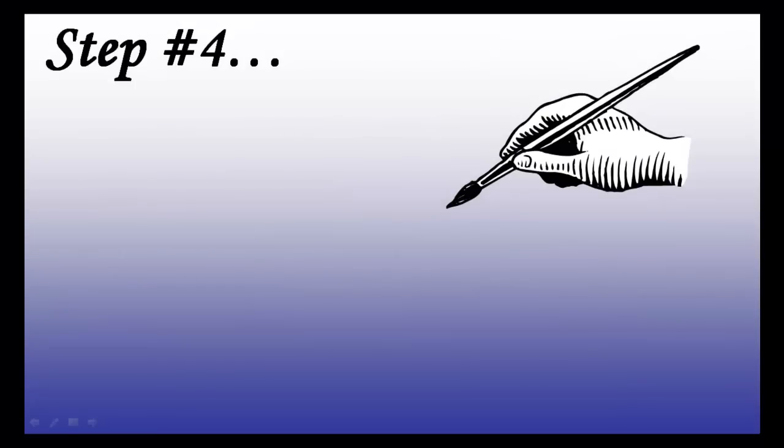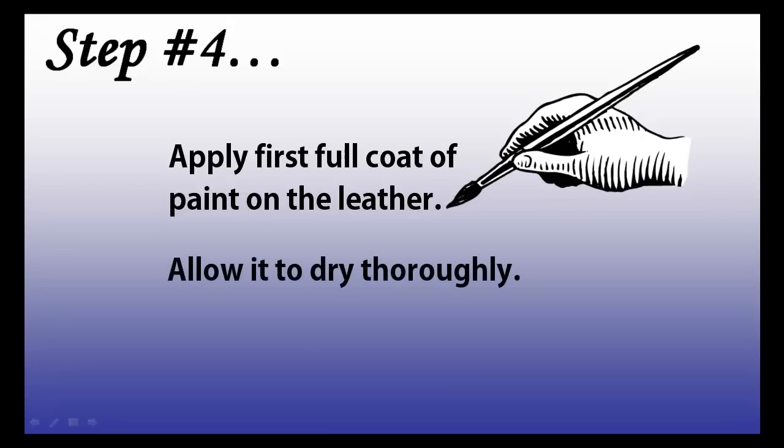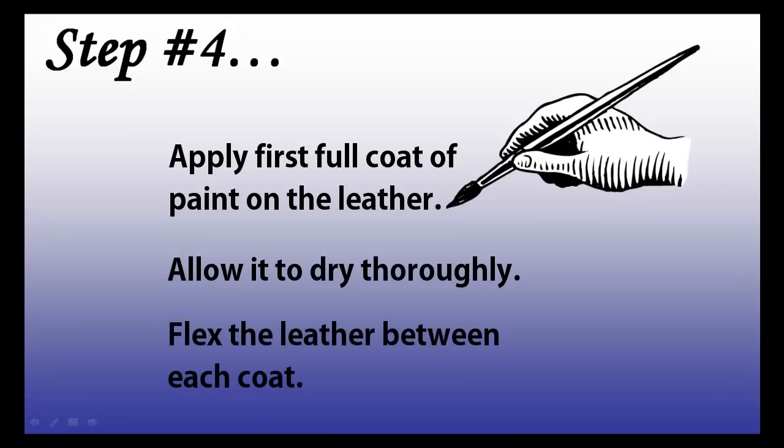Once the initial water-paint mix coat is applied to the leather that you are working with, you can then apply your first full coat of paint on the leather. It is very important that you evenly apply the paint. Once the paint is applied, allow it to dry thoroughly. Between each coat, don't forget to flex the leather, which will allow the leather to be sturdy, yet flexible.